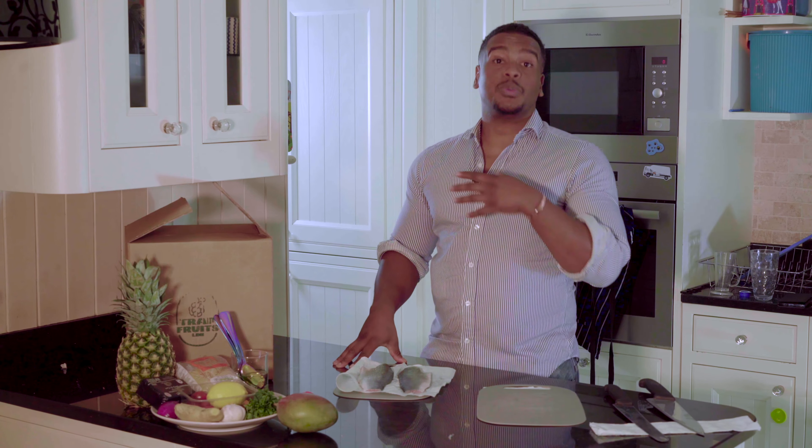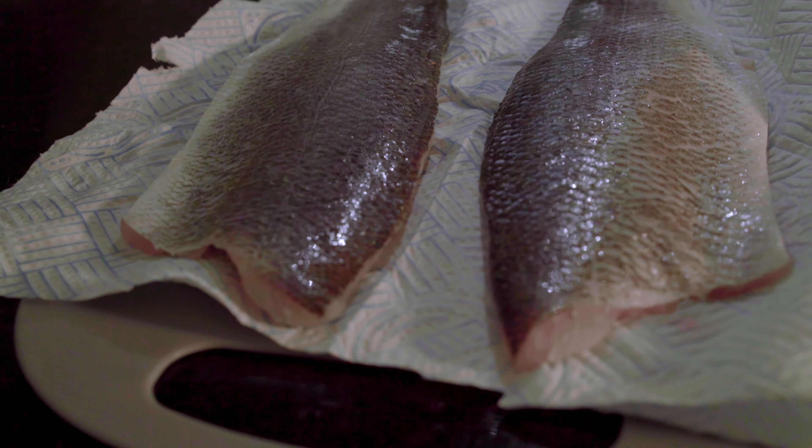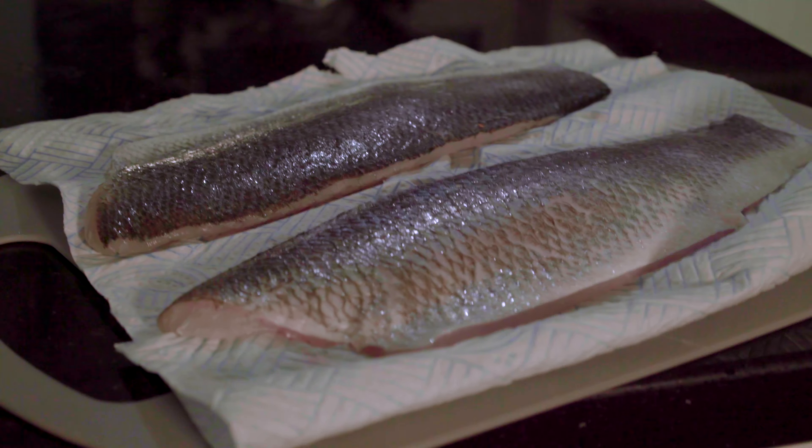Hey, how you doing guys? I'm at my boy's house for the first time. Box of Trap Fruits so we're gonna make something really quick, really simple and most importantly delicious. So pan fried sea bass, couscous — we're using whole wheat couscous as opposed to normal couscous just because it's a little bit more healthier, high in fiber and it'll keep you fuller for longer so no more snacking or sweets in between. Couscous, pan fried sea bass and a mango salsa.